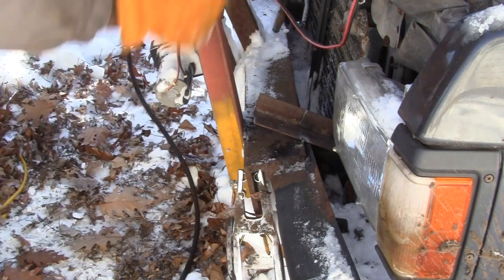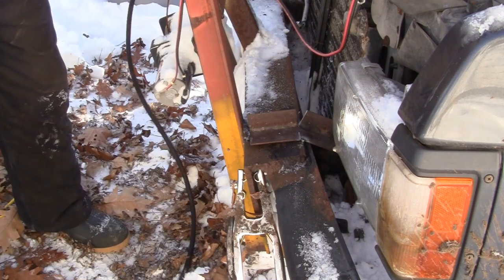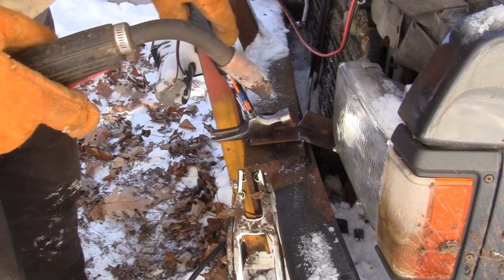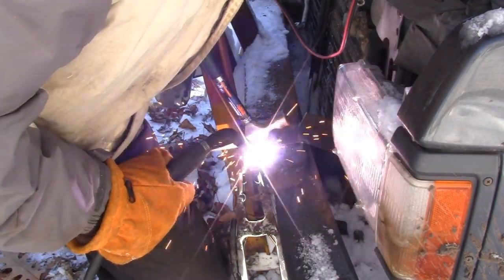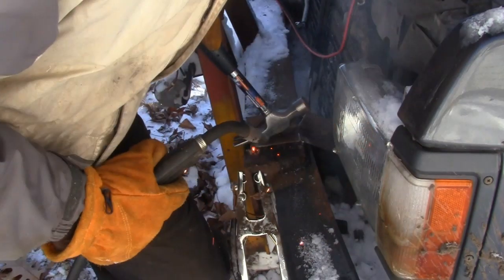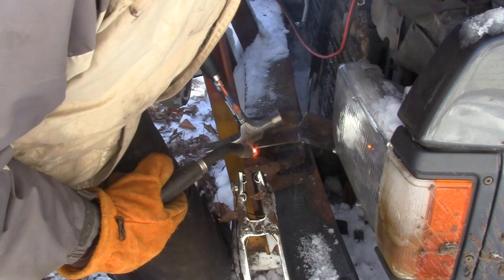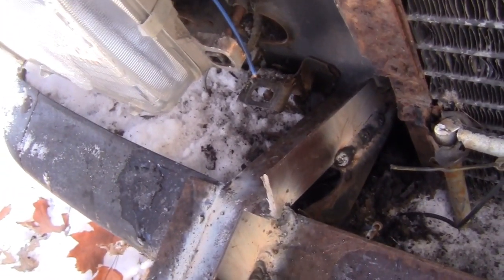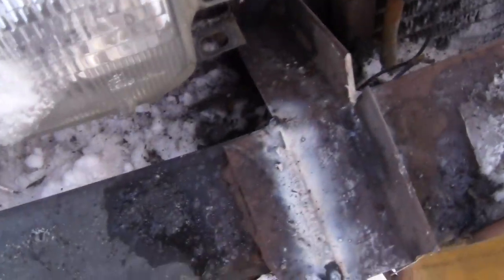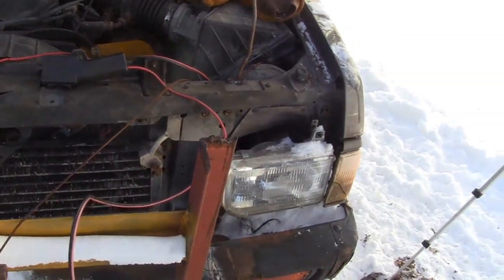Half welded in there. Holy frig boys, my toes are starting to get cold. Second side welded — not my best fabrication work ever, but good enough for this. If I was in a heated shop I probably would have put a different front bumper on it, but I don't have time for that — I barely have time to do anything anymore. Let's hook the plow to it and give her a test drive.